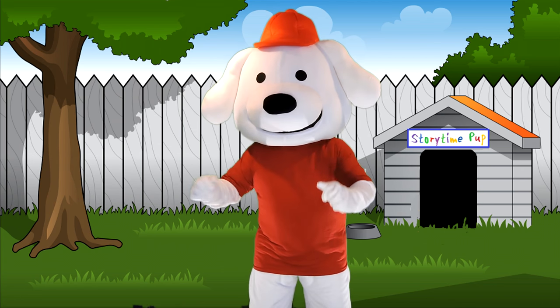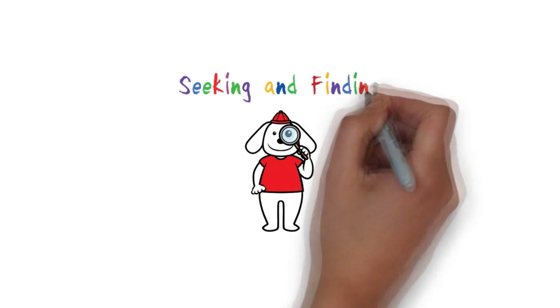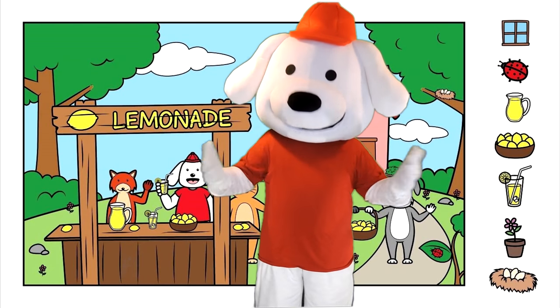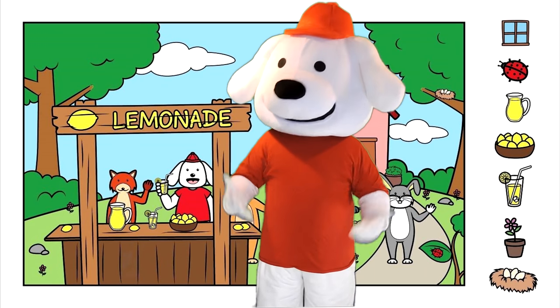Magic Marker, show us what we're going to do today. Alright, looks like it's time for Seeking and Finding! Okay kids, I need your help finding hidden objects in this picture. Will you help me?